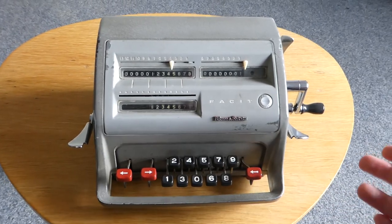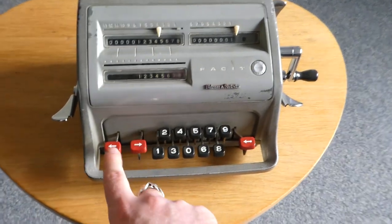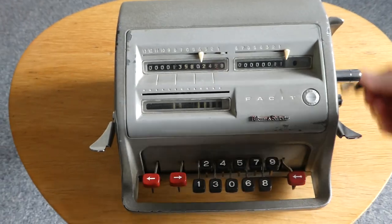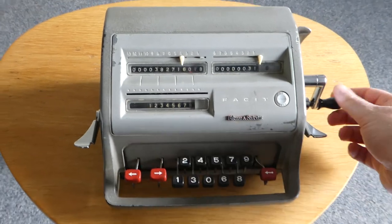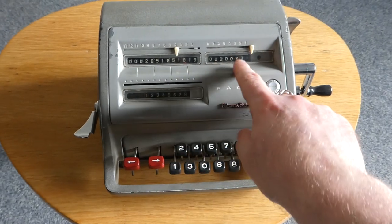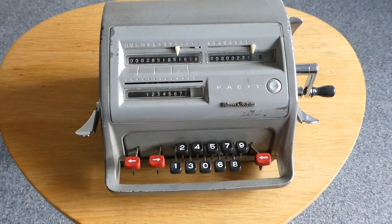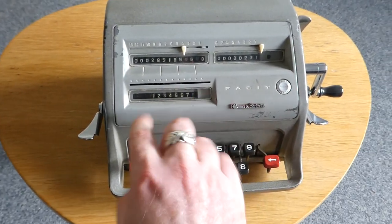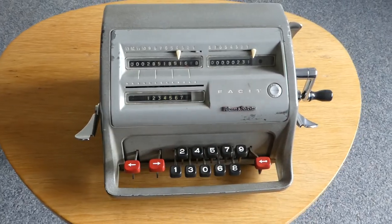To multiply by a larger number, you can shift the input to the left using this key here. So now I've multiplied this number by 231, and the result is shown here. There's a nice blind that makes sure you don't see any further zero digits as this moves to the left.